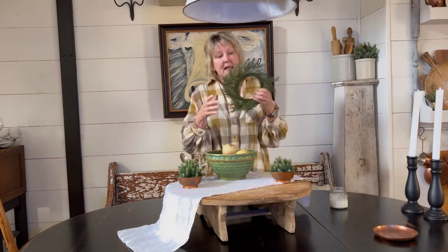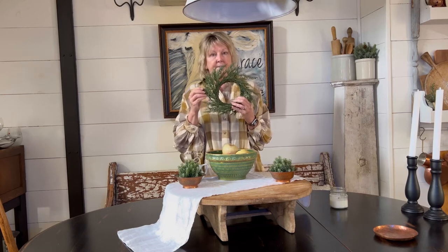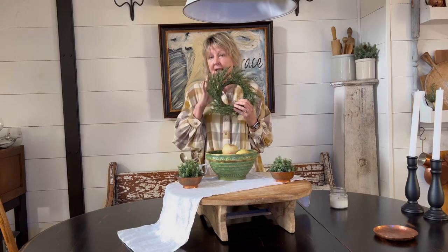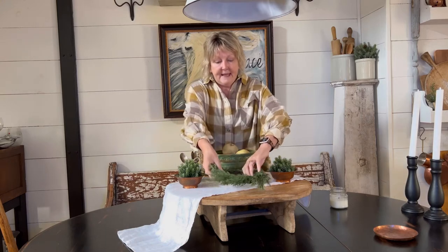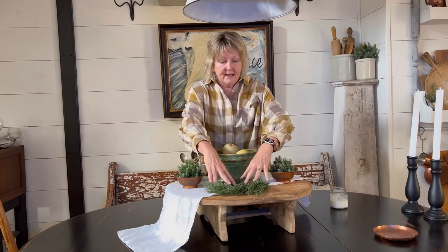I also have a little evergreen — this is either a wreath or a candle ring, it could be either — but I'm going to use it today as a base and put it right here in the center of my cheese board.